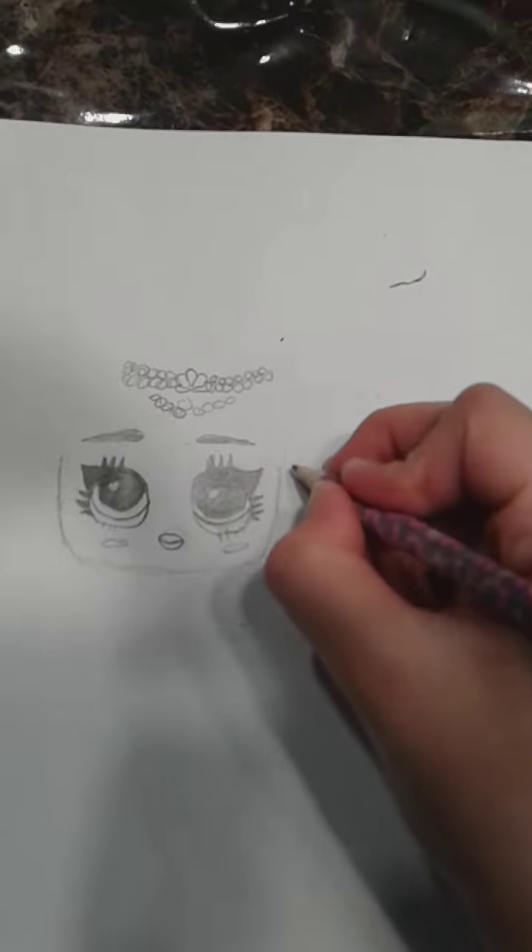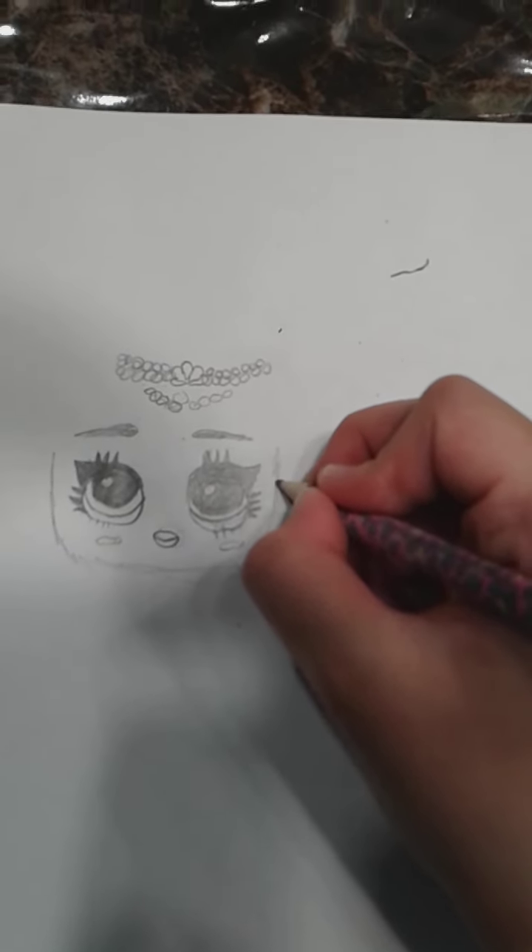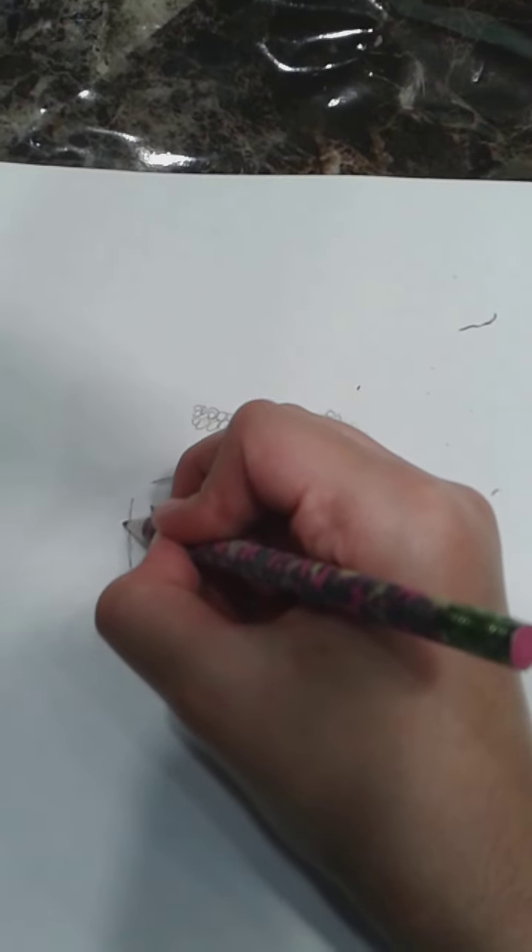Let's draw her ear now. Put up the other ear too. Now we can start her clothing, and then after we can start on her hair. Let's first draw the neck — let's go down here and draw the neck like that.